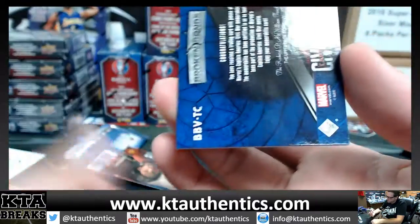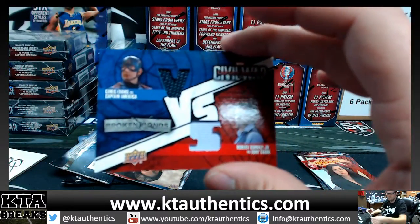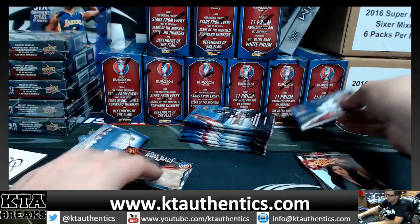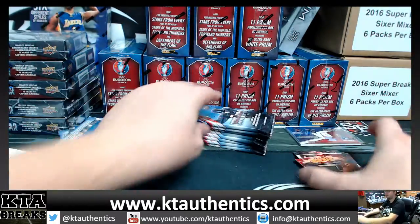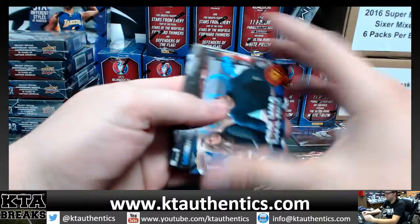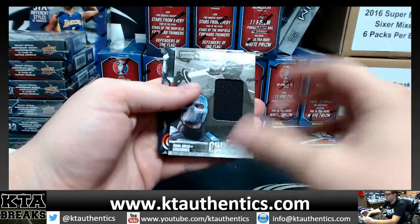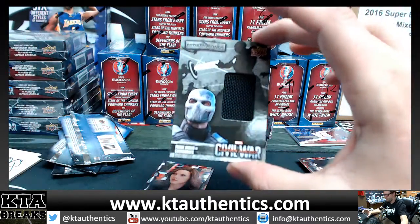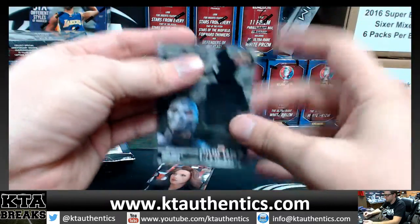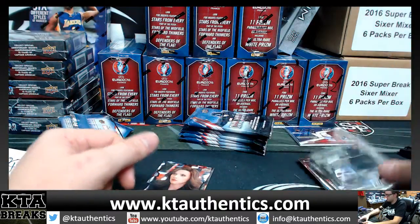Broken Bonds, BBVTC. And we got Crossbones — Frank Grillo as Crossbones. That one is BBCR, definitely not short printed. One color.